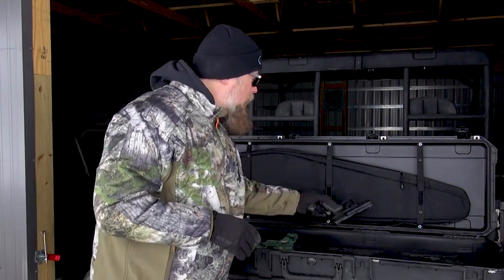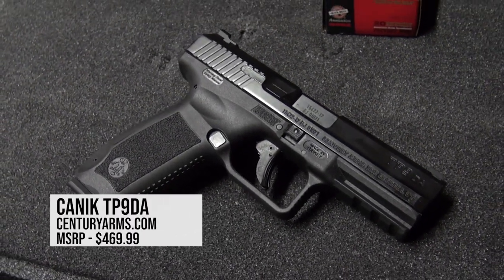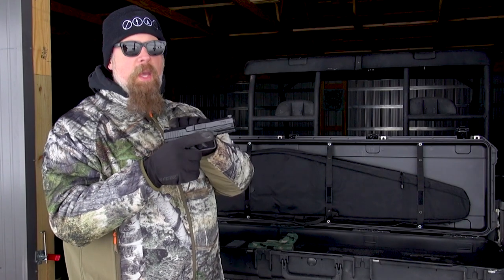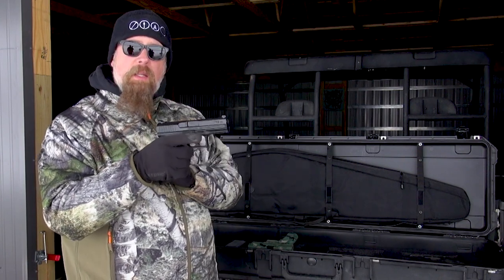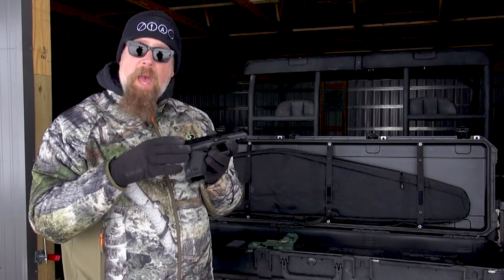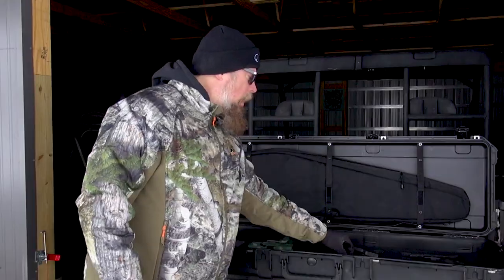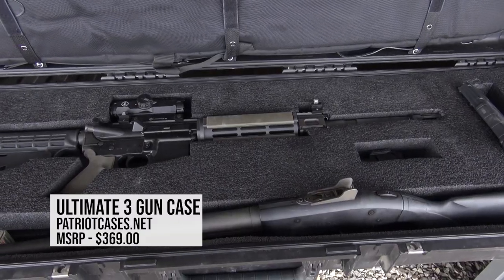I have another one here — this is the Canik TP9 DA, a newer gun. It has a first-shot double-action: if you hit the decocker, your first shot is double-action and then subsequent shots are single-action. This gun uses the same magazines as the original TP9 — all full-size TP9s share the exact same magazine, which is nice. And they are full-capacity magazines for those of us who live in free America.